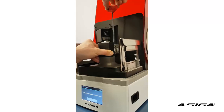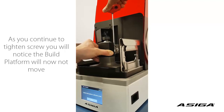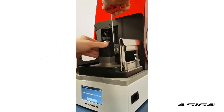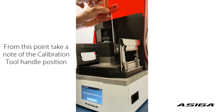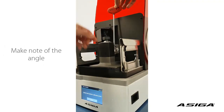As soon as we feel some resistance, we will see that if we turn a bit further, we are not able to move the platform anymore. This is where the screw grips.